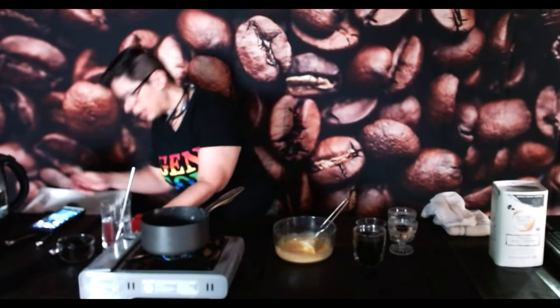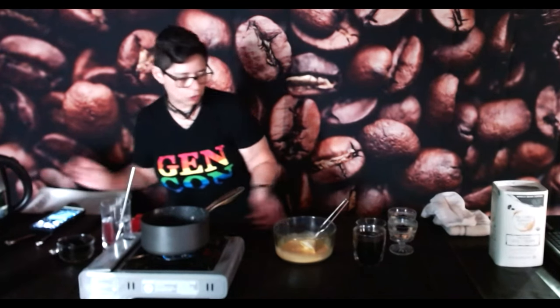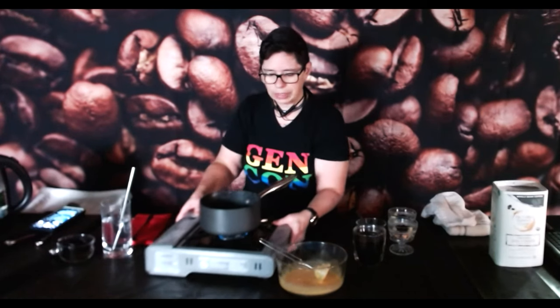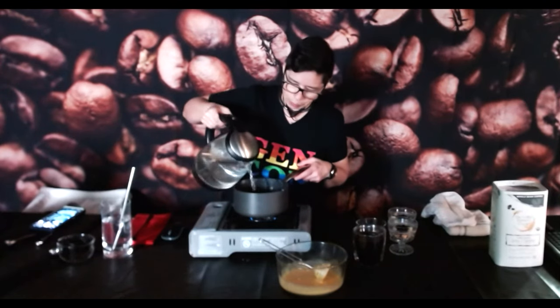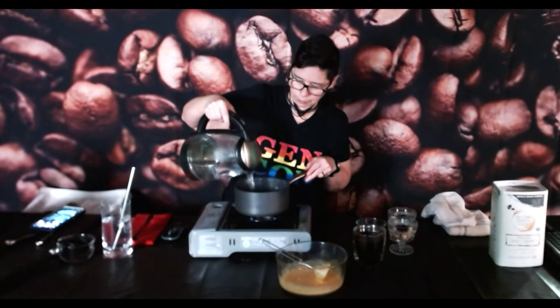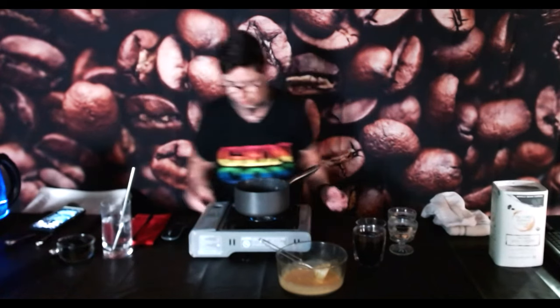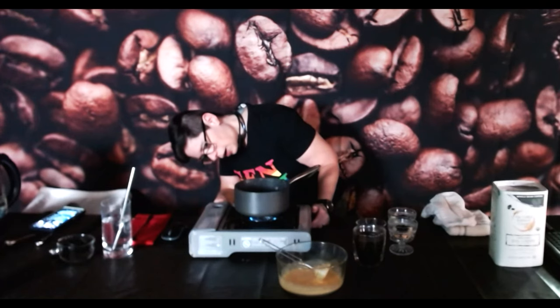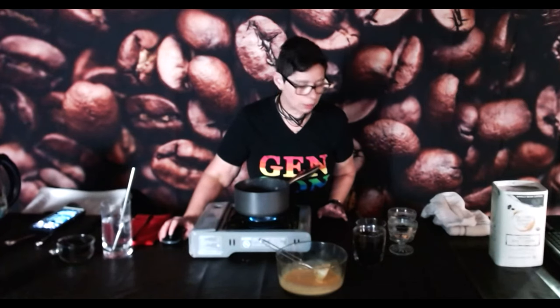The thing with the bain-marie — especially for the sabayon — is that you want the heat to come up, but you don't want your water to be boiling or even really truly simmering. A little bubbling is okay; we're going for a real gentle heat. Above all else, you don't want your bowl to be touching. Let me scroll back and do some comments before I start messing with the heat, because once you get things going you can't really stop.